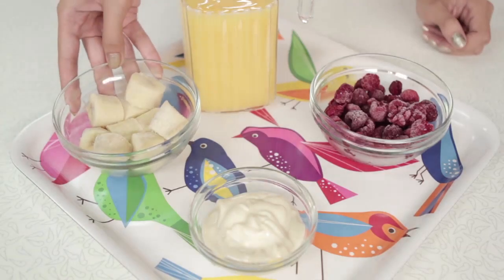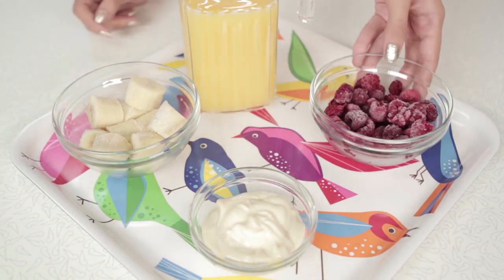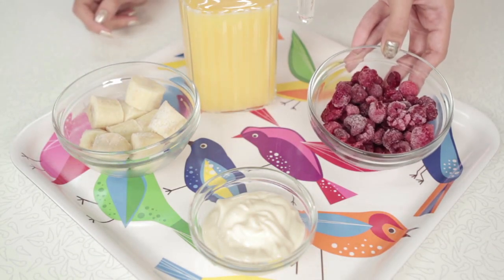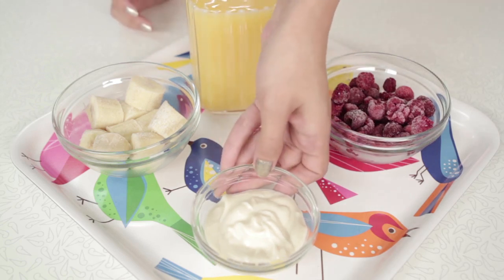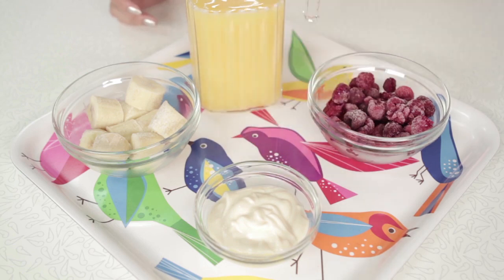What you're going to need for it is one frozen banana chunked, one cup of frozen raspberries, three-fourths cup of orange juice, and one-fourth cup of soy vanilla yogurt.